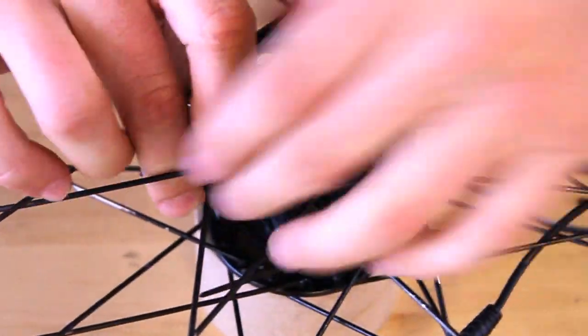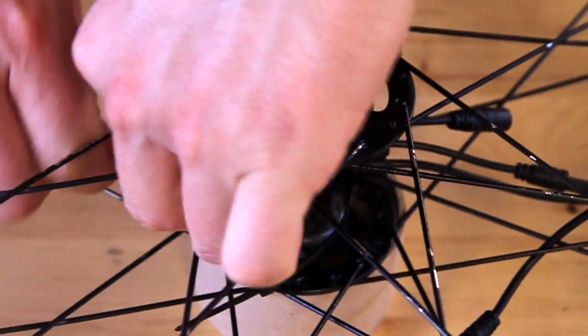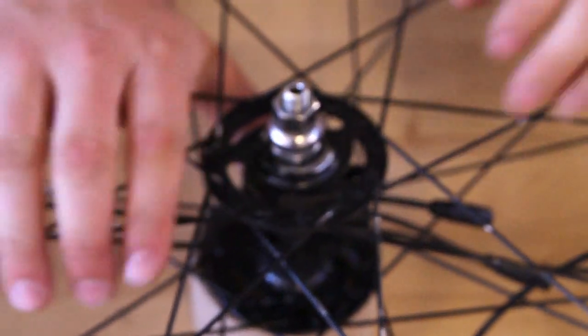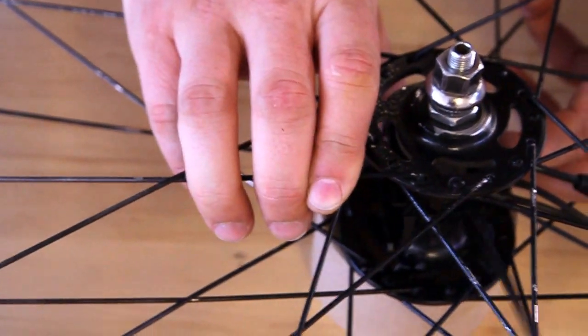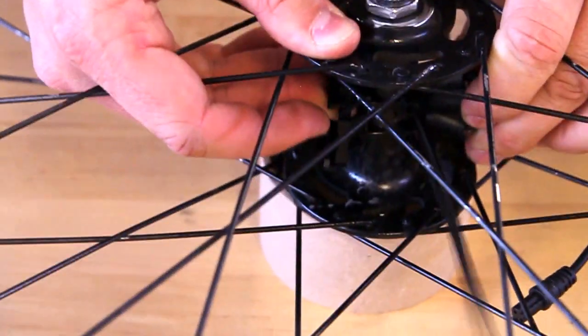Get each zip tie started and then zip it all the way tight — one and two. With that tight, we actually want to rotate the battery mount to be on the opposite side of the W wire cable. Get it nice and tensioned over there and just straighten everything out.